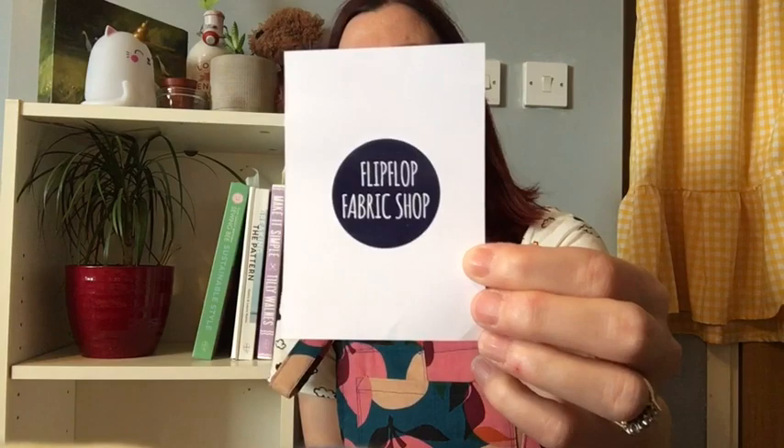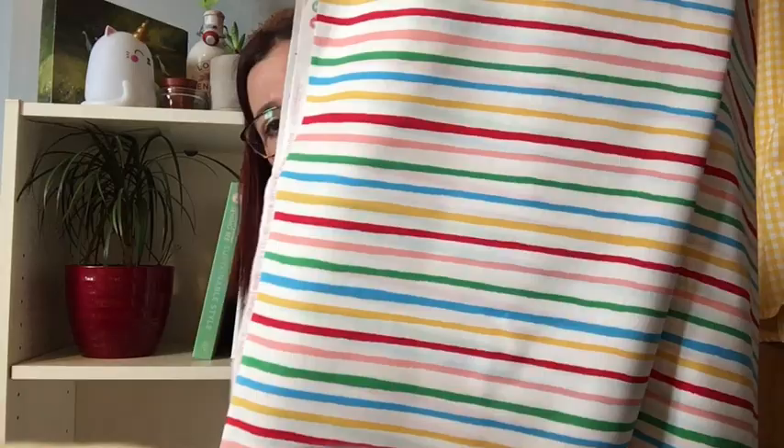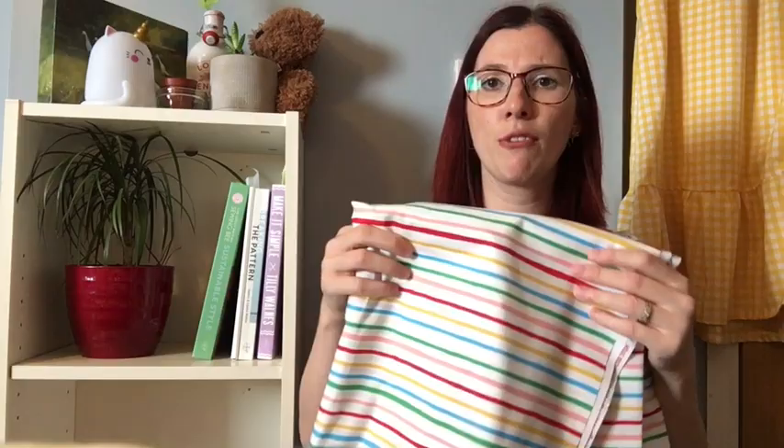Then I shopped with another shop I haven't bought fabric from before — the Flip Flop Fabric Shop. I love saying that, it's fun. This is from Louise and I've been after some cotton with rainbow stripes. It's just a cotton but I love the colours — all the colours of the rainbow — and the lines are a bit wiggly, like they've been drawn on with felt tip or painted on. I've got about three metres and I'm going to turn it into a Deer and Doe Myosotis and have a bit of fun playing around with the stripes. They've got some really beautiful fabric on their website so I'll definitely shop there again. Thank you to Louise for that.